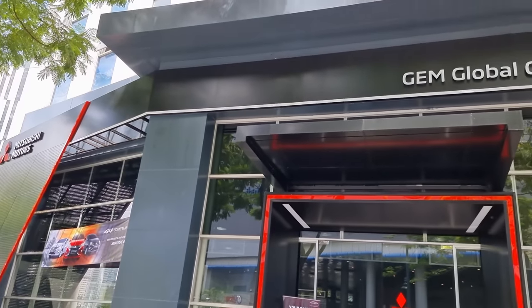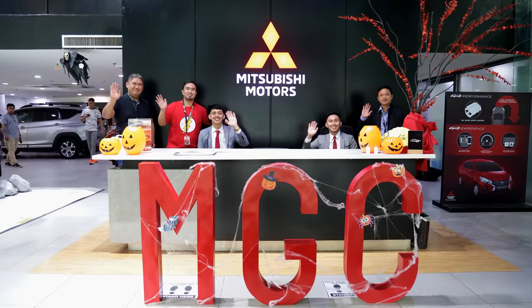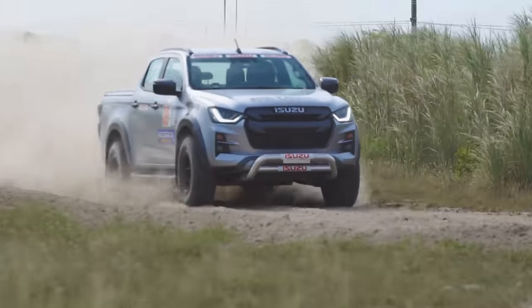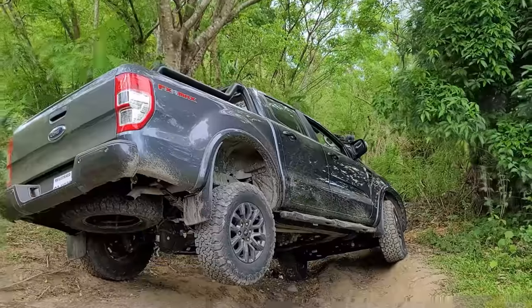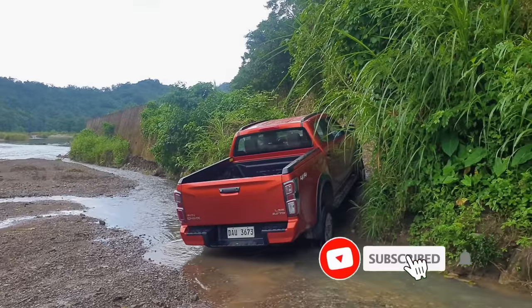Special thanks to Mitsubishi Global City for providing the Triton to do this car feature. Here at Regan's Rides, we do car reviews of SUVs, sports cars, trucks, and everything in between. So subscribe and hit the bell.